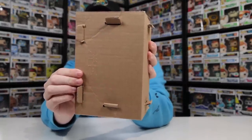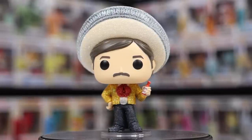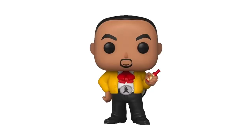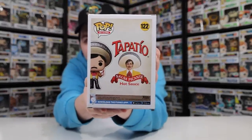Now we've got this single box here, which I'm guessing is from the Funko Shop — it was probably inside a larger package and I just missed it. This is the diamond edition Tapatio Man. I was a little hesitant about picking this one up, but as a lot of you guys know I try to go for every single ad icon, and now that I've got it in person I'm really glad I did. I also just got the Tapatio Fluffy a little while ago, so it's really cool to have both in the collection, along with the normal Tapatio Man.